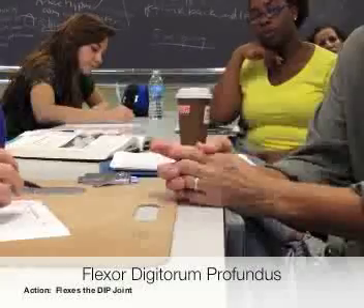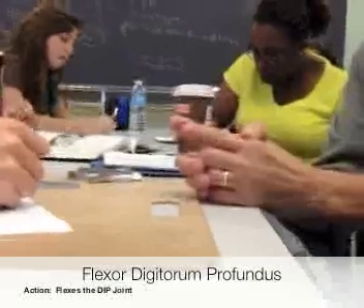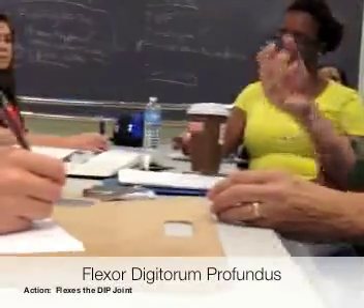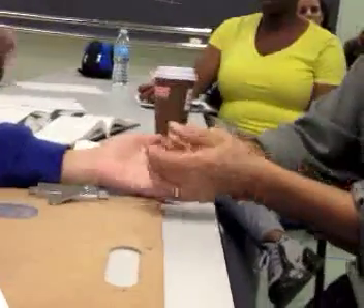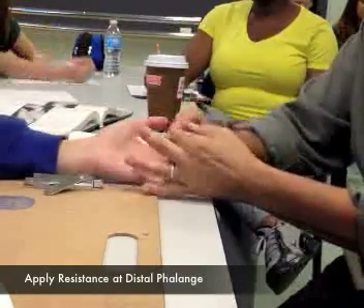If you were going to test the profundus, basically what the profundus does is it flexes the DIPs. So it flexes the DIPs. All we're doing is we're trying to test this. I ask my patient to just flex the DIP, and I say hold. And I can do that for each of the digits.